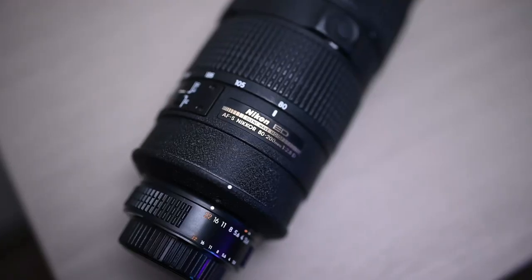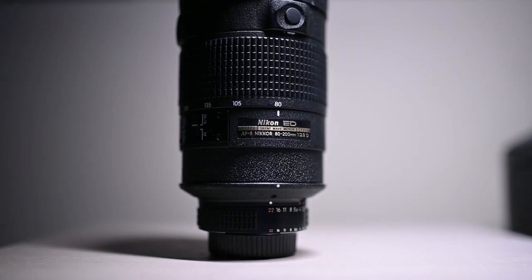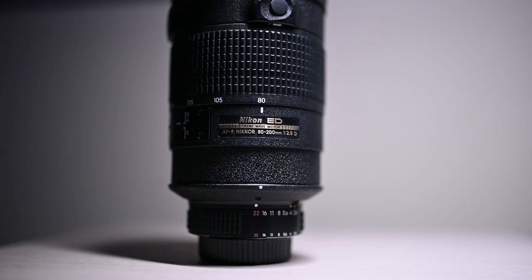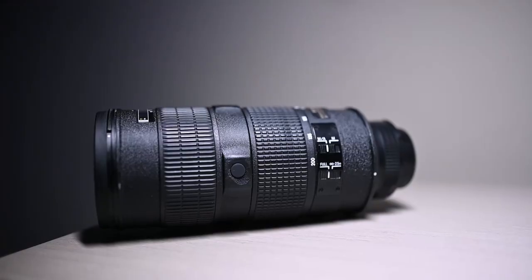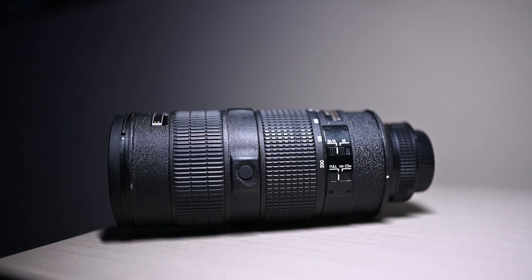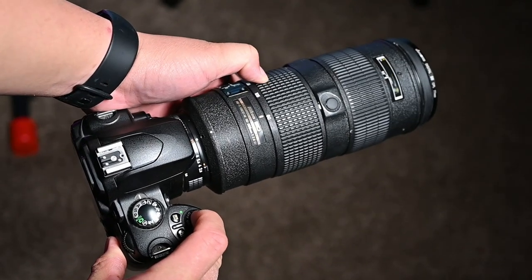Coming back to this lens, it's interesting to know that this 80-200mm is one of the first lenses to have the AFS motor in it. In fact, it was the first zoom lens that featured the then-new sonic wave driven autofocus motor. That's one of the reasons why the autofocus is much quieter and faster than the older 80-200mm f/2.8D lenses.